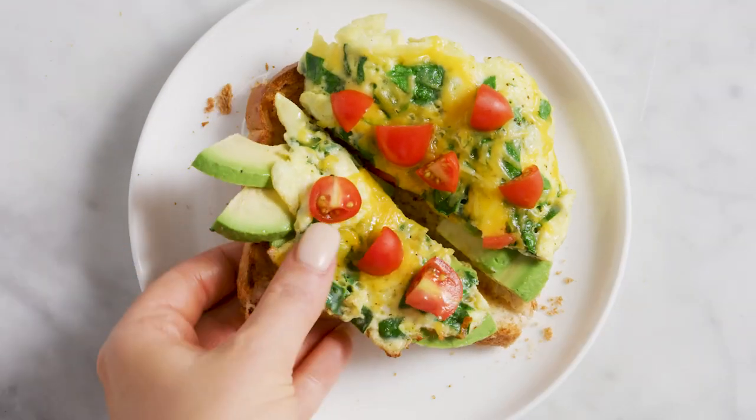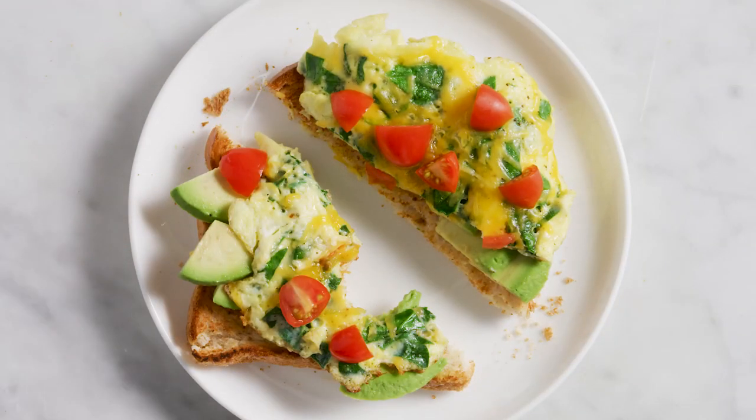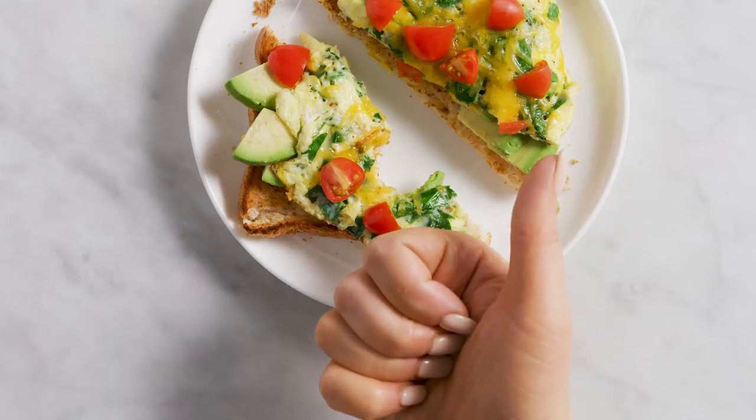Look at those little guys. Ten minutes flat, and you've got a balanced breakfast and you're getting out the door on time. Hashtag winning.